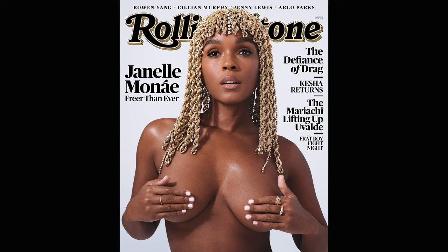Before we dive in, I just saw the latest cover of Rolling Stone and guess who's rocking a gold chain headpiece. That's right, the amazing Janelle Monae. I made my newest headpiece long before I saw the cover, but I was thrilled to see a similar concept out there once again. It's a reminder of the universal language of art and fashion.